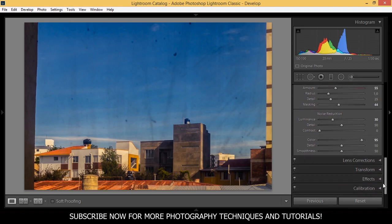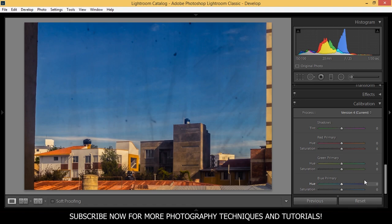Now let's go to the calibration section and play a little with the saturation. You can bring down or up the saturation as you want. For the reds I think I want to go up to around 51. In the greens, up to around 58 — that seems great. And in the blues, we're going to bring up saturation to 35.